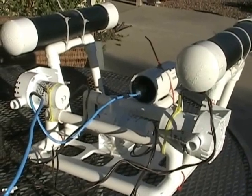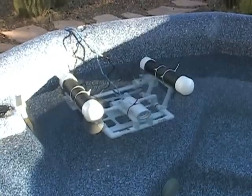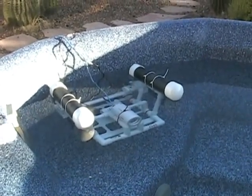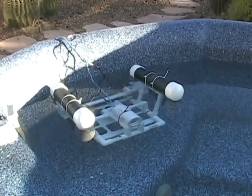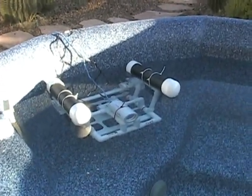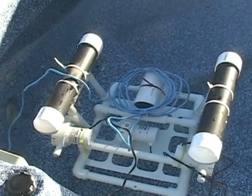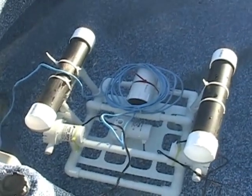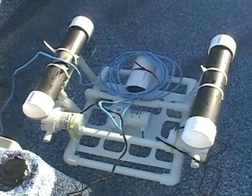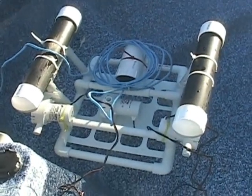We're now floating and the design is stable. There is no ballast at this point other than the air chambers, but it's sitting nicely in the water. First test of the thruster — we're not neutrally buoyant at this point, but we're going to do a thruster test. These thrusters will not go in reverse.